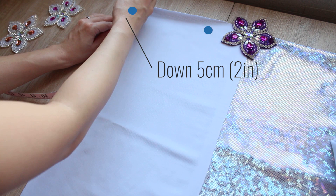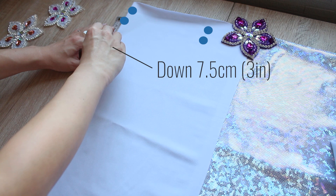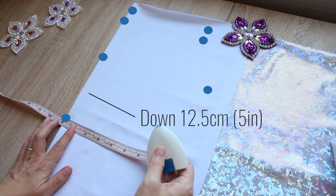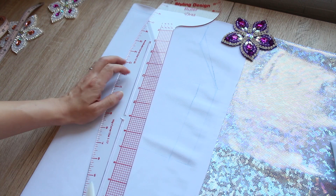Go down five centimeters or two inches along the fold and measure the same length as above. Next, go down seven and a half centimeters or three inches along the fold, and from there measure a quarter of the hip line measurement minus three centimeters or one and a quarter inches. Finally, go down 12.5 centimeters or five inches along the fold and again measure that same length — a quarter of the hip line measurement minus three centimeters — and mark the point there. Then connect the dots like this.